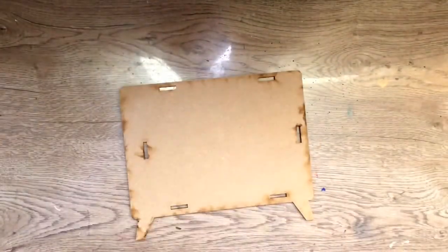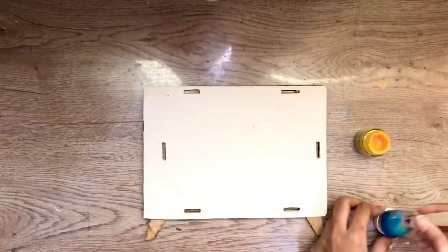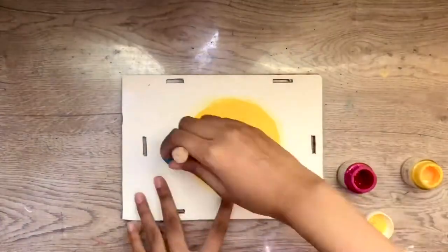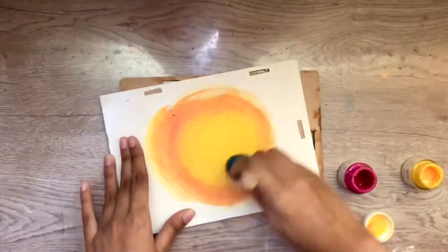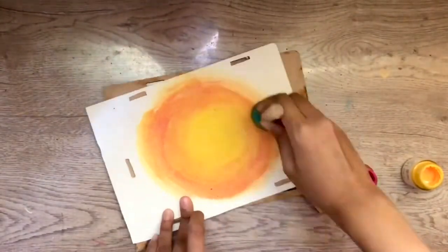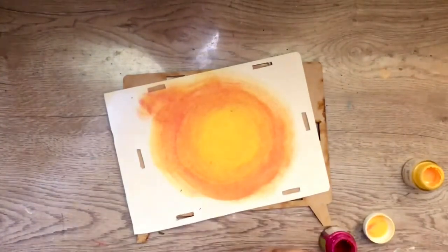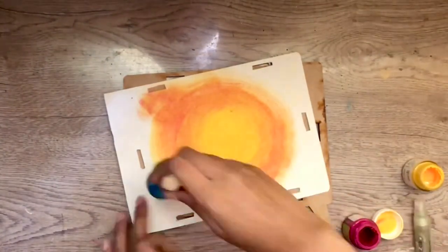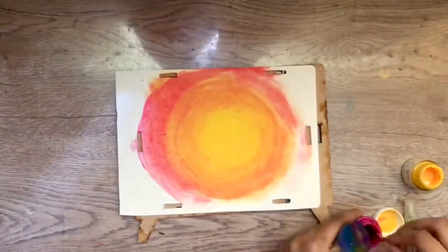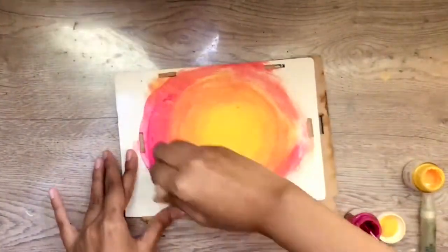I'll start working with the background first. I have cut out a piece of mixed media paper according to the size of the background, and I'm adding colors one by one and blending them together to make it look like a warm sky. I started with yellow at the center, then gradually blended it with some magenta, and lastly used purple for the darker shade.